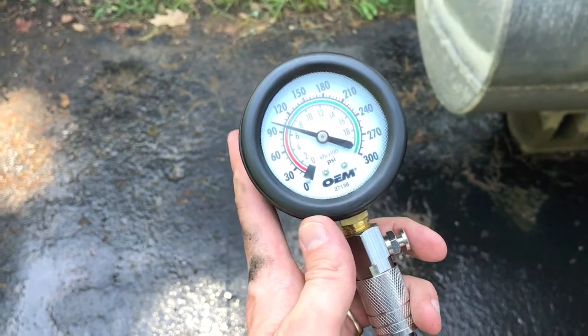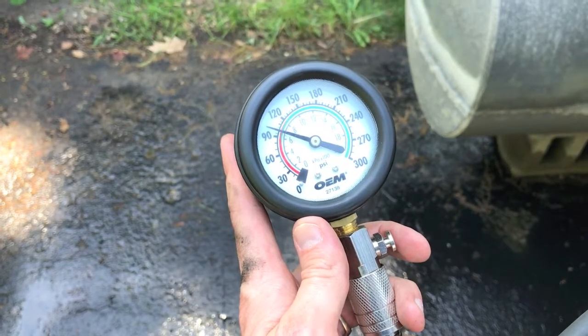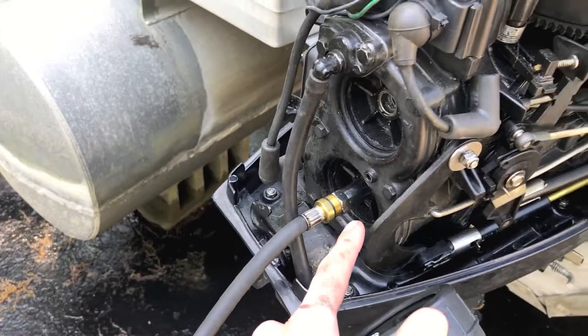After you're finished cranking, let it sit and make sure that the pressure stays in there. If it bleeds off, that means you have a small leak and that would not be good. Let's go ahead and relieve the pressure and remove this from the lower cylinder.